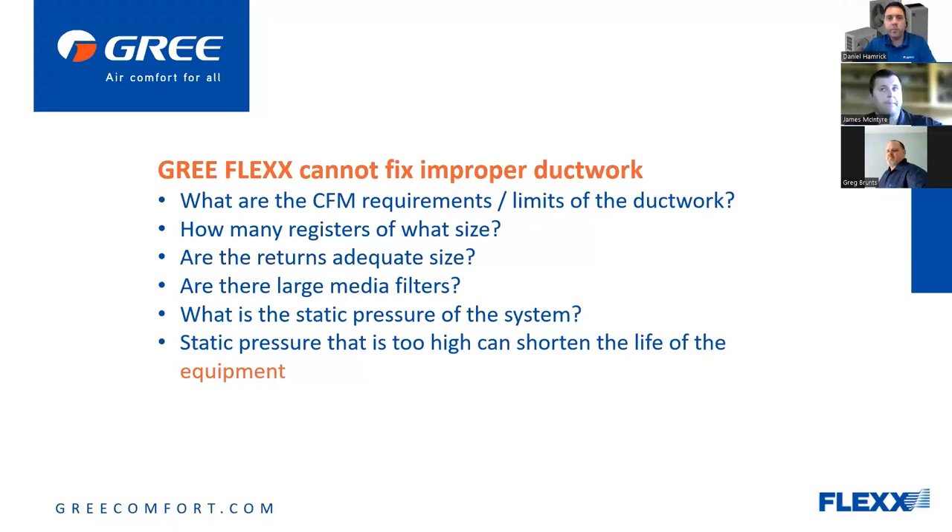Keep in mind things like your register sizes — do you have an adequate return? Are you using media filters? What is the static pressure of the system? Make sure the static pressure is not too high, because if a motor is fighting high static — it doesn't matter what air handler or furnace it is — that's undue stress on the motor that doesn't need to happen.